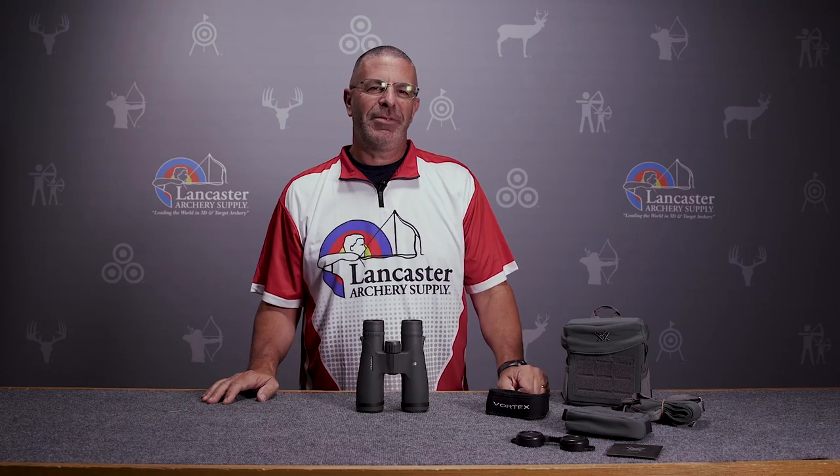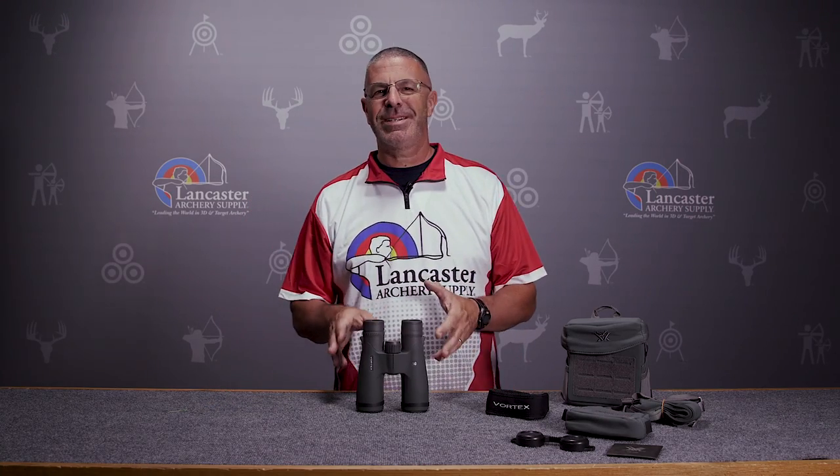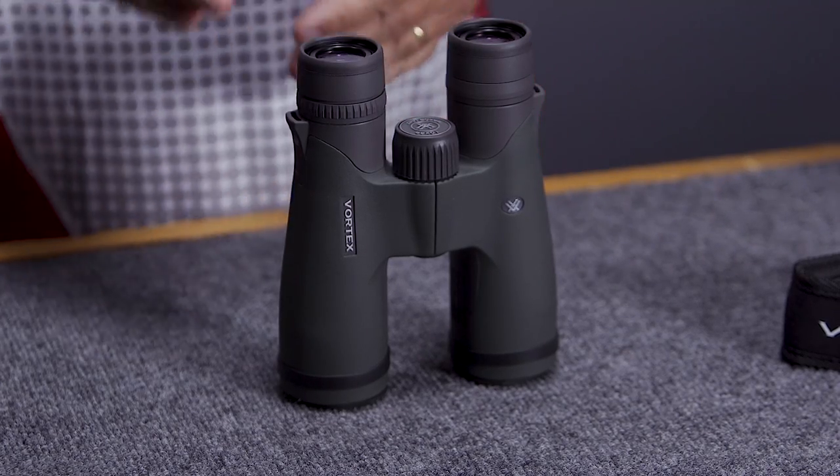Hey everybody, this is PJ Riley from Lancaster Archery. I wanted to tell you today about the Vortex Razor UHD 10x42 binoculars.